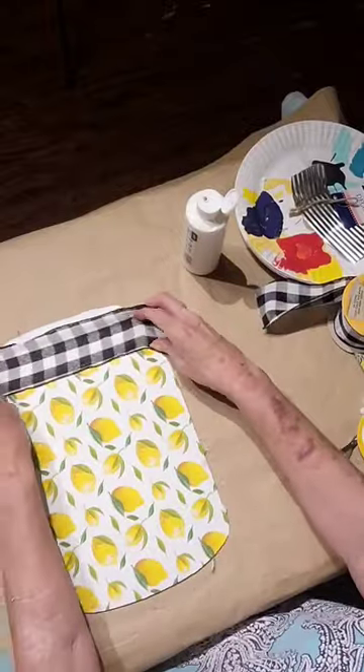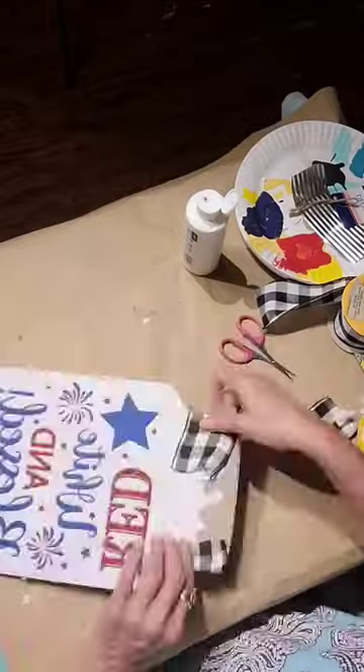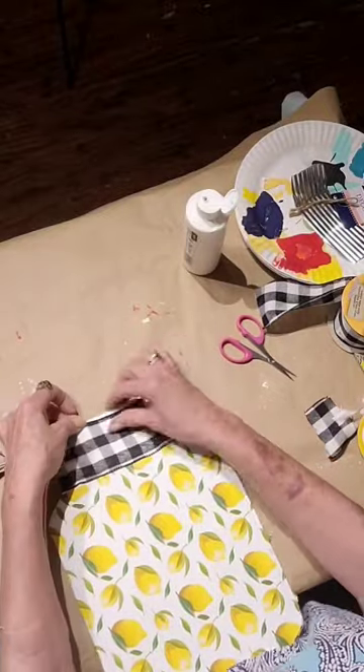I had a ribbon left over from fall and I thought it'd be perfect for this, so I glued it down.